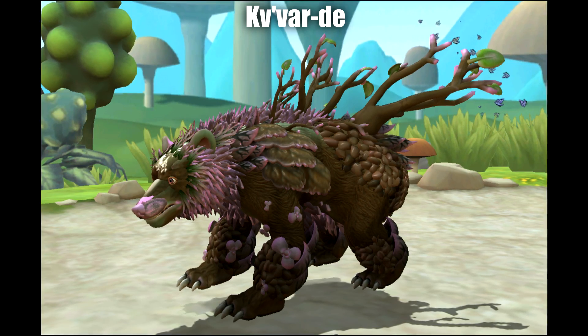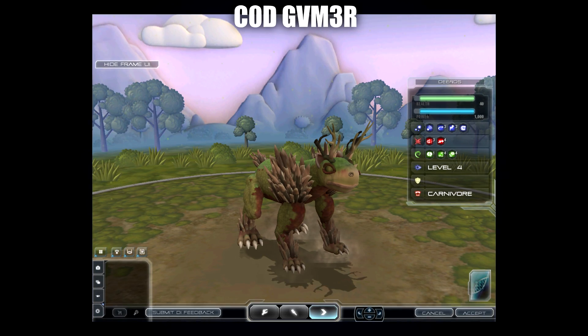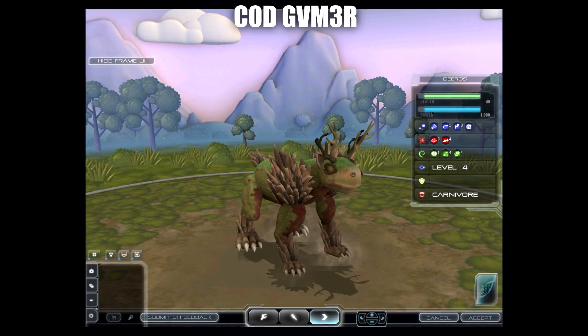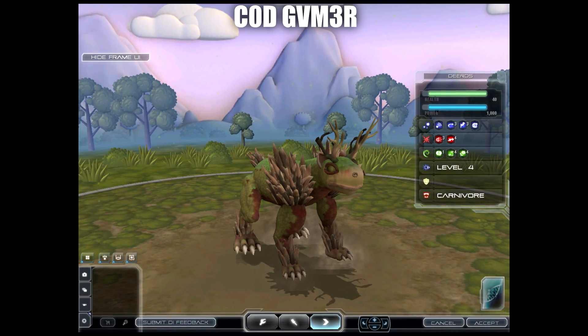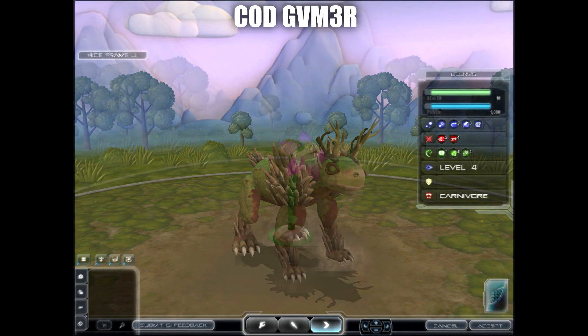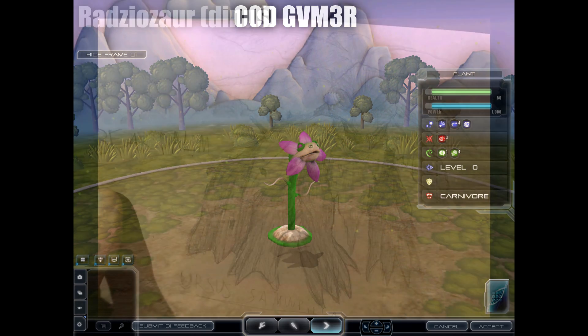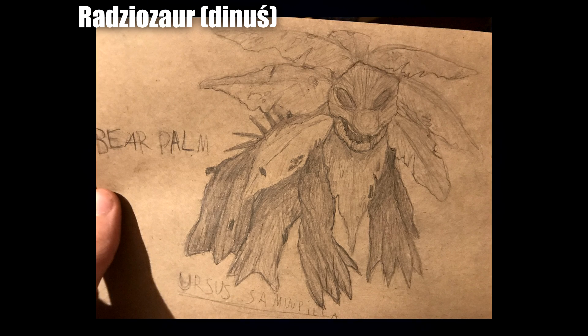Next we've got another creation by Codgamer — more on the simplistic side, but I think it looks really cute. I like the big green eyes, which definitely gives it a spiritual vibe. I again really like the tree-like antlers and the tufts of fur. Codgamer also requested to include a rather funny little creation for everyone's entertainment.